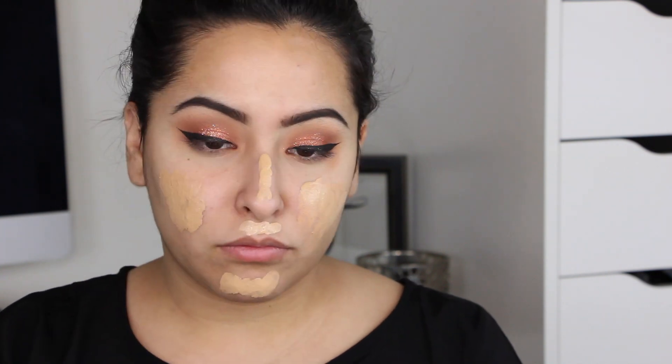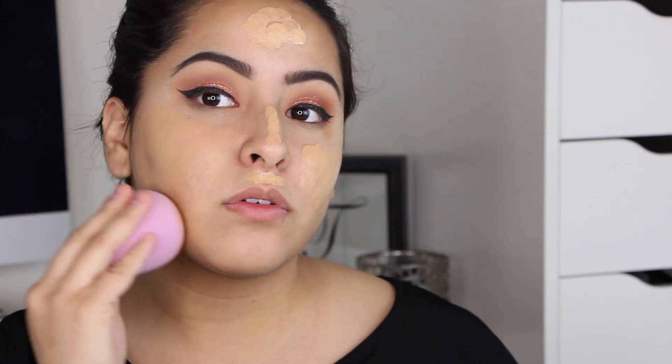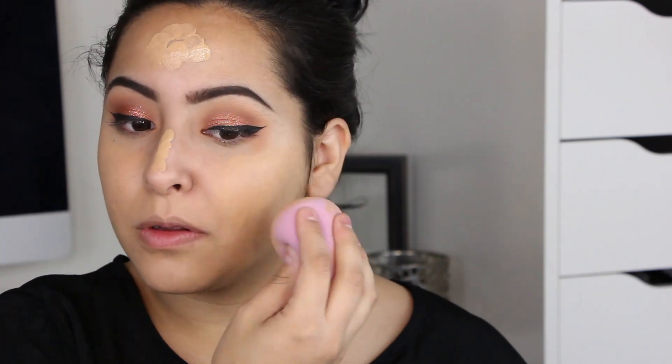I'm going in with my Makeup Forever Ultra HD Foundation, shaking it up really well and placing it all over my face because I want this to look flawless — it's kind of a holiday look. I apply it with my finger first and then blend it out with my Beauty Blender. This is my favorite Beauty Blender out of all the ones I own; it's so fluffy and blends everything out really nicely.